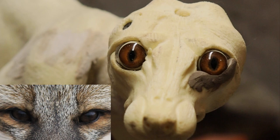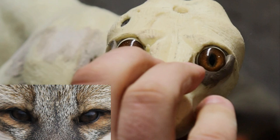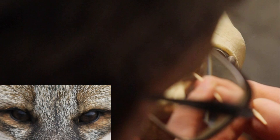When I set fox eyes I usually do both bottom lids and then both top lids — it just helps me keep them more even. On this one I'm using the reflective eyes you can get from Matuska, so in order to do any slight tooling you cannot use a metal tool. I'm going to take a toothpick and just work this clay a little bit more to get the shape I'm looking for.